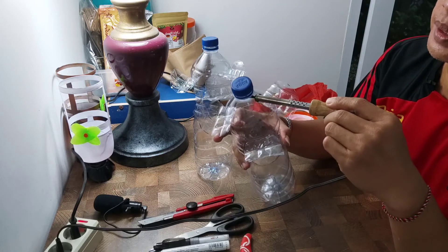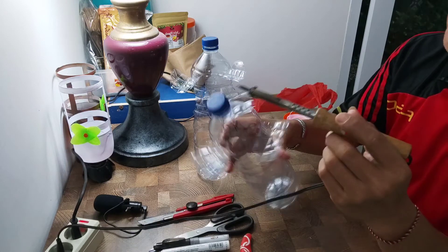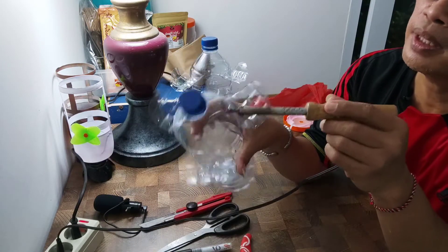Talinya pak D akan pakai pita sahabat badai. Sebelah sana sudah satu, sebelah sini juga. Dia harus simetri sahabat badai.